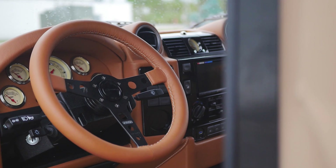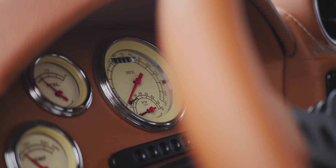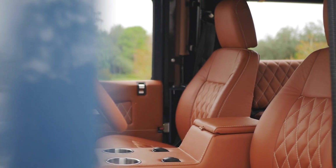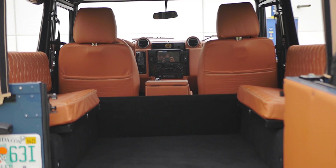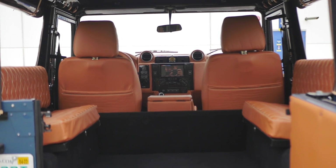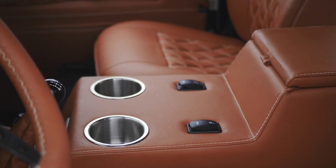Inside, Shaka features a Momo Prototipio leather-wrapped steering wheel with vintage gauges, two Puma classic front seats, and two inward-facing benches in the load area. Each seat is wrapped in a vertical diamond single-stitch Garrett Cadence Spice leather stitched together in cream.